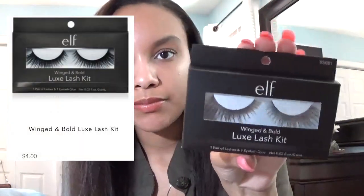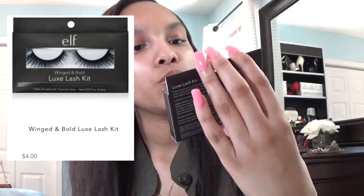And then I also got these lashes, which look gorgeous to me. They're the Luxe Lash Kit in Winged and Bold. So if you're into lashes, maybe try out some of the e.l.f. lashes. And then one of the little things they also put in this box is like a cute little handkerchief.